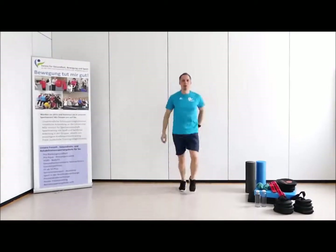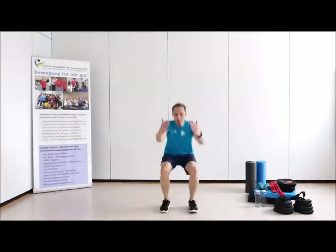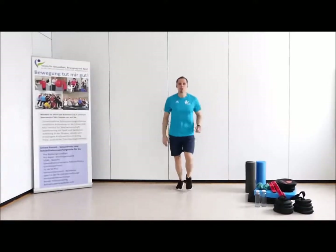Und immer ausschieben. Zwanzig Sekunden Belastungsphase.